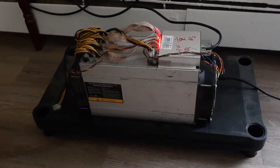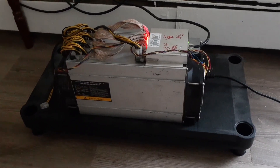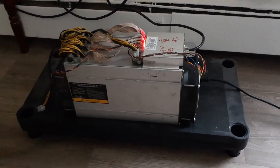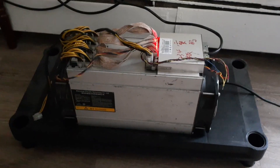This one is running at 660 watts with the HiveOS firmware. If you're running an ASIC miner, certain ones work with the HiveOS firmware and you're able to bring down your wattage while keeping the same hash rate. This one is running at 503 megahash at 660 watts, which is not that bad, and it's nice and quiet.